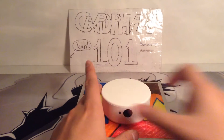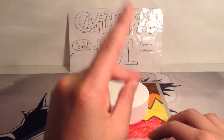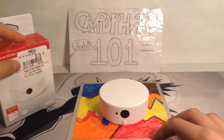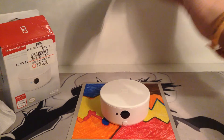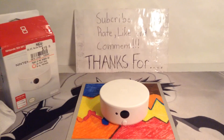So that's my review on the Nintendo 3DS NFC Reader, also called the Amiibo reader. If you guys have any questions, put them down below and I'll try my best to answer them. Anyway, I hope you guys liked the video — don't forget to subscribe, rate, like, and comment. Thanks for watching, guys, bye!